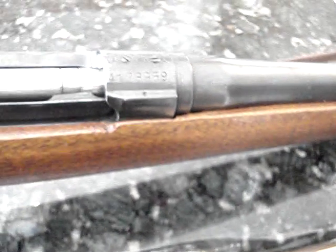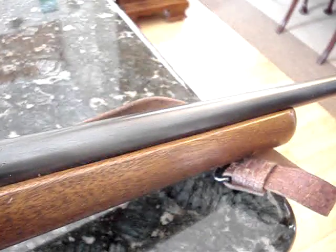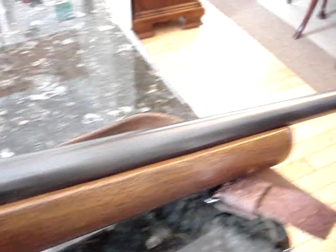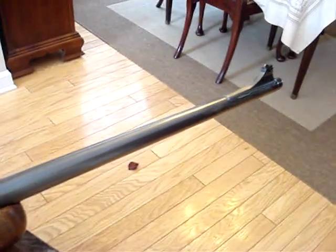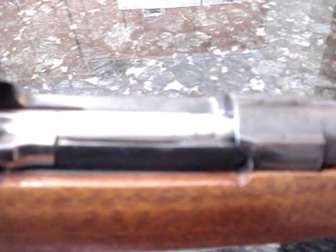This was my grandfather's rifle. He recently passed away, and before he did, when my dad became old enough to really shoot and hunt, he gave him this rifle. My father has recently done the same thing for me, and I plan on doing the same thing for my children.